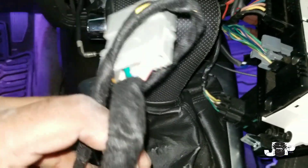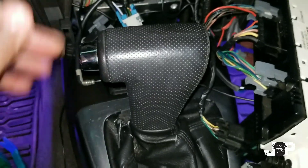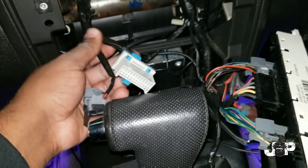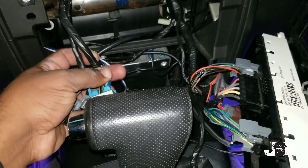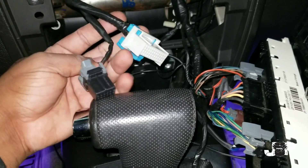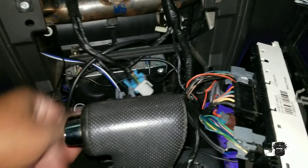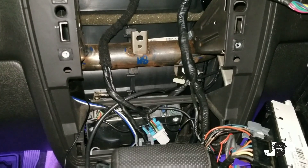Sitting there looking at the harness and it seems like it's not bad — it's taped up, pretty neat, not mad at all. One thing I kind of pride myself on is having a clean install, because you may have a technician go behind you to do something else and you don't want somebody to think the last installer was trash. I'm glad it actually looks pretty good. Now that I got the radio out, I'm gonna go ahead and wire up the new radio.